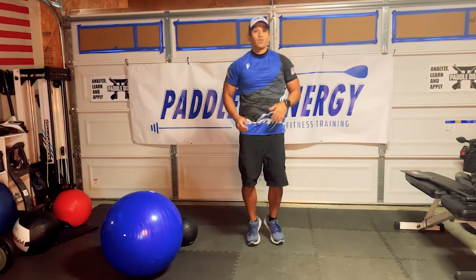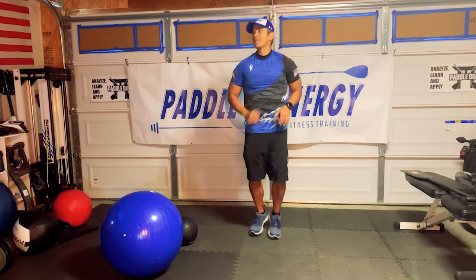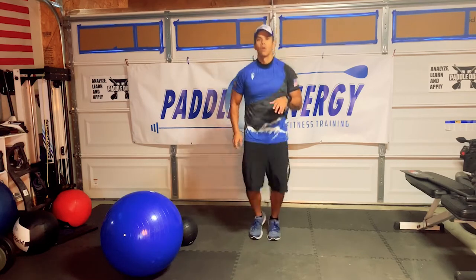Next exercise — you're jogging in place, and we're going to do jumping jacks in three, two, one, and go.